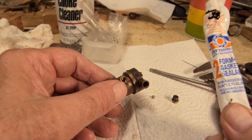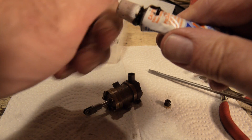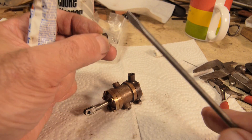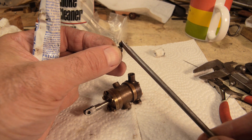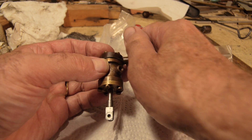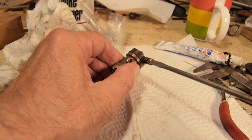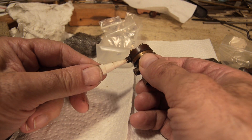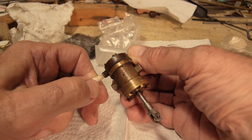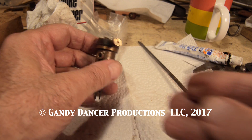I'm going to put a bit of this form-a-gasket sealant around — being very careful not to get any inside the chamber. A little bit on the end of a screwdriver; you need very little of it. It's supposed to be a non-hardening sealer. I'm a little reluctant to use Loctite thread sealer because that can get very tight — this one stays malleable. I think that's good. Let's put it back on the locomotive.